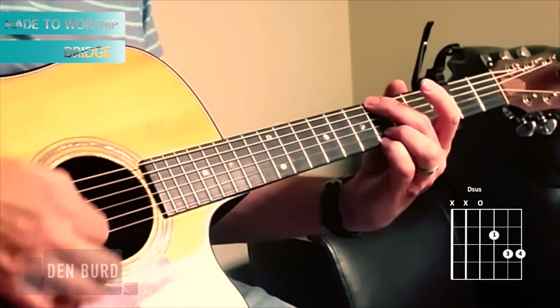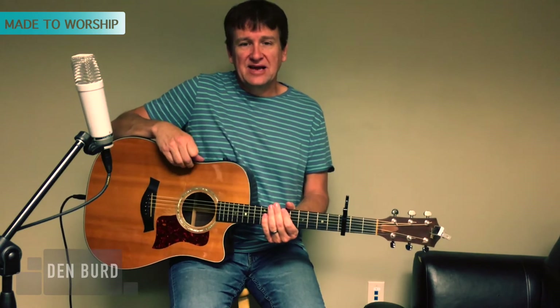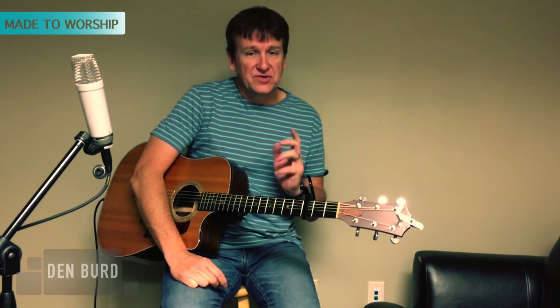And then back into the chorus — a light chorus. So that's the song Made to Worship by Chris Tomlin. I hope this tutorial was beneficial to you and that you got something out of it. I encourage you to try that intro riff; it's really kind of fun. If you did like this, go ahead and give me a thumbs up below. And if you want to stay up to date on my channel, go ahead and subscribe and have a great day.